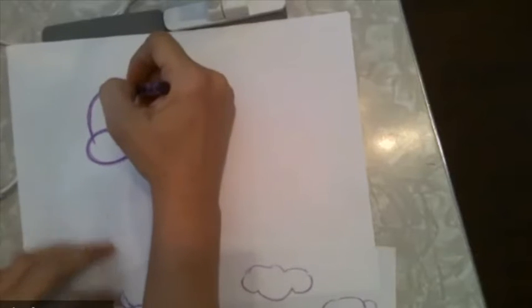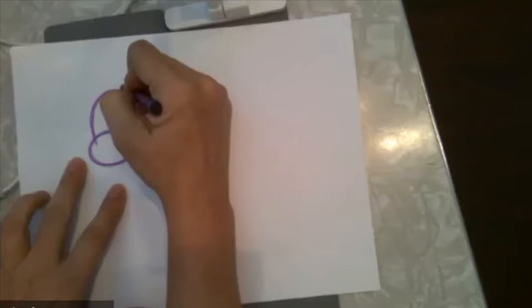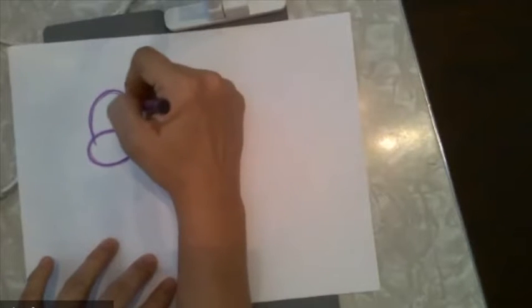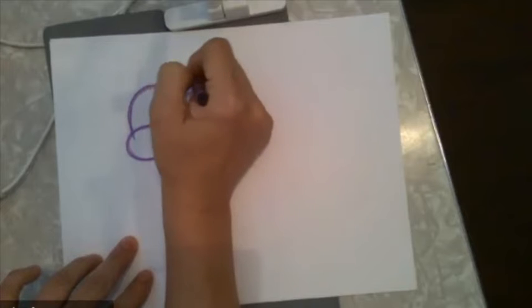We're going to give our cow ears and horns. So an ear — they kind of remind me of leaves. They come out but they're not going to come back down. I always give my cow big ears for some reason. There's one ear, and we're going to do the same exact lines just on this side. That is a little pointy cow ear.